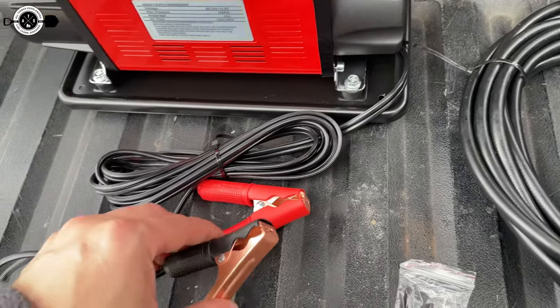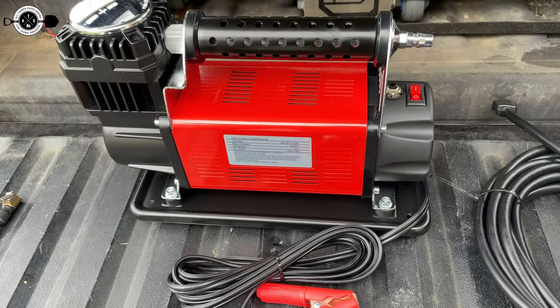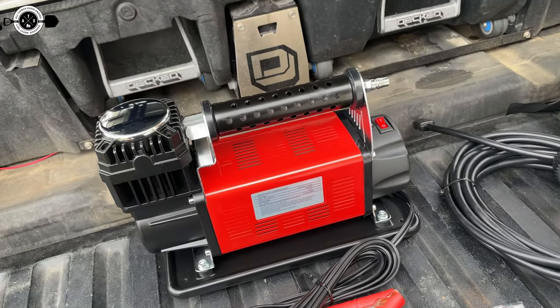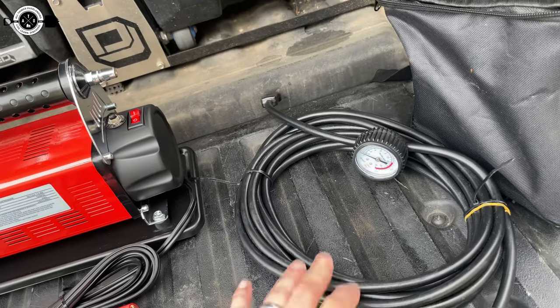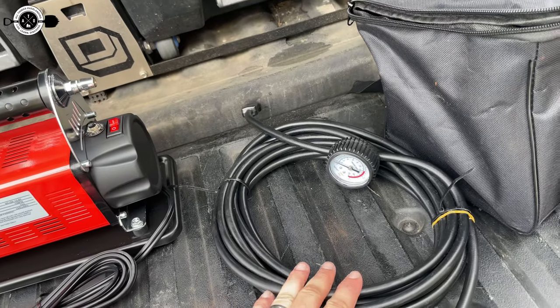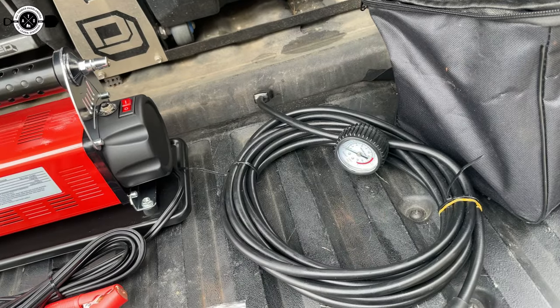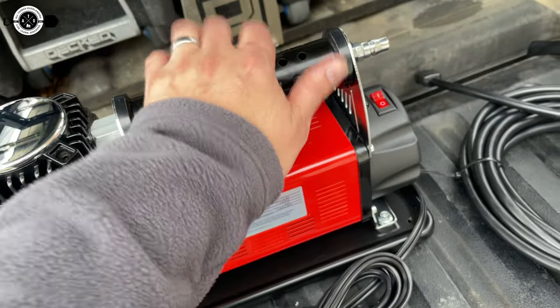If you aren't super familiar with these type of air compressors that run off of a 12-volt battery, you're going to want to have your vehicle running. If this is your first air compressor, it does suck a fair amount of power. You're going to have a loss of power — it's not going to be nearly as powerful or putting out as much air if you're just trying to run it off the battery. It'll do better when the truck is on, and you also don't want to kill your battery while you're out in the middle of nowhere. So run your truck while you're running the air compressor. That is your best bet.